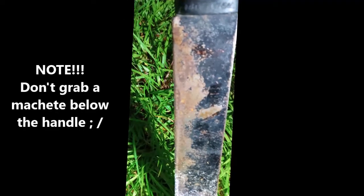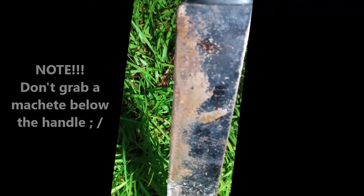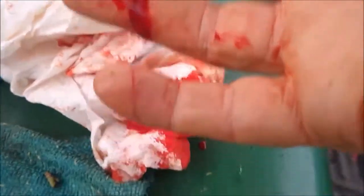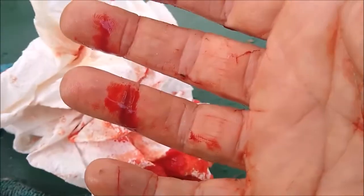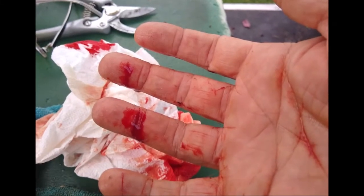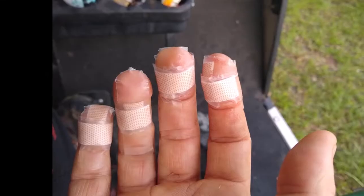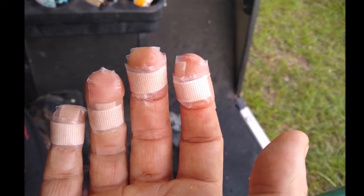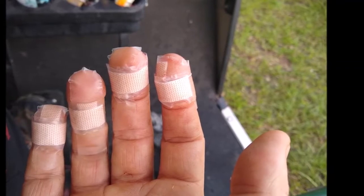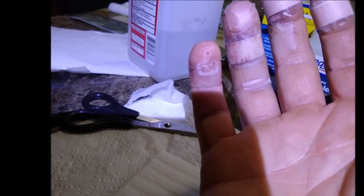That's the machete that I cut myself on. You can see here that I got really deep on that one finger — it was bleeding profusely. That was about four minutes after it happened. So I'm going to show you, brethren, in some short videos how I went from that to that. The wounds have started to really heal already just in the first 24 hours.